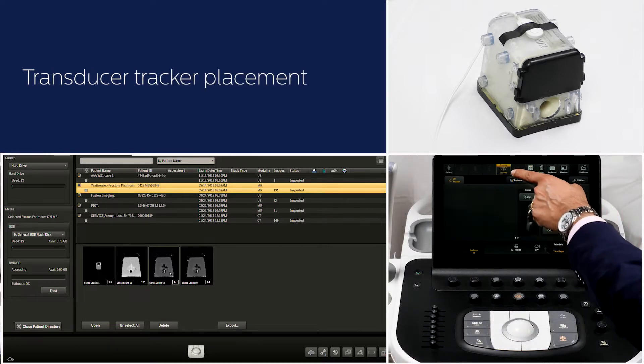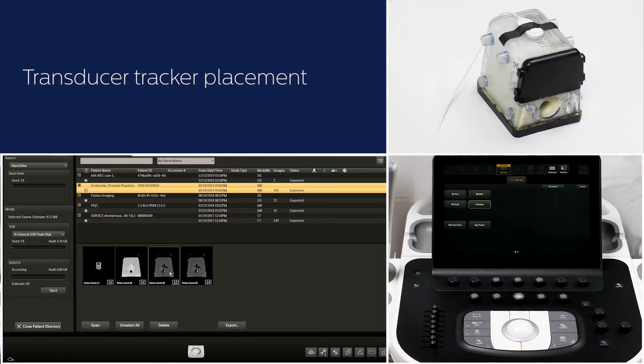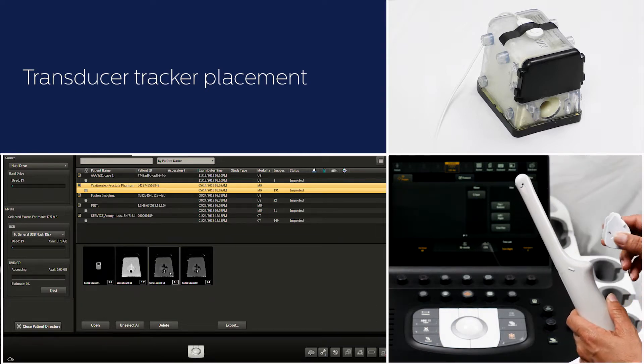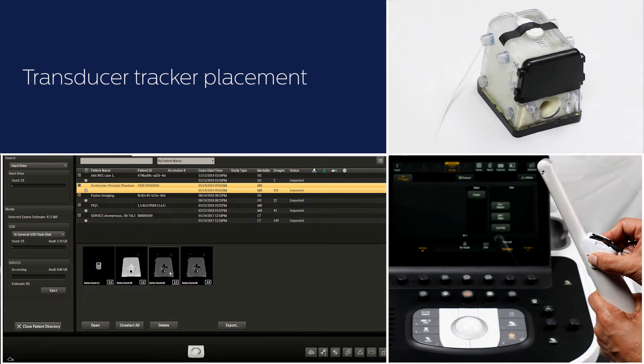Select the C10-4 endocavity transducer and prostate preset. Place the transducer tracker on the transducer. Cover the transducer and the tracker with sterile cover.